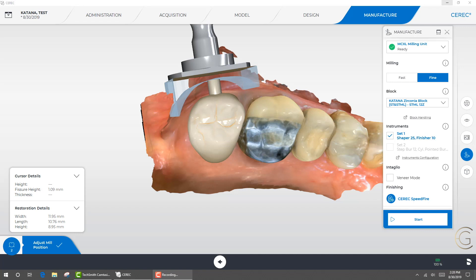Here we are in the manufacturer phase and I've got this set to go to the MCXL milling unit. I have a choice of going to fast mill or fine — I've chosen fine. When you go to block, it's really important — and we covered this in a previous video — you must select the proper block size for the code you're putting in. A lot of people are getting a quality control label issue when they have 14Z selected and put in a code for a 12Z. So here I have 12Z selected and I'm going to hit start.